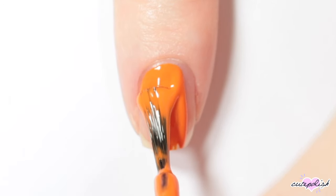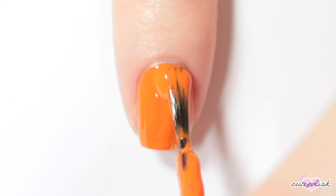Hey guys, it's Erin! For my first Halloween nail design, I'm painting a jack-o-lantern, so I'm starting off with an orange base.